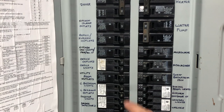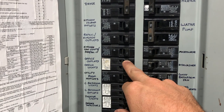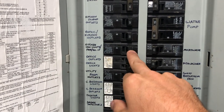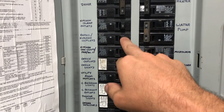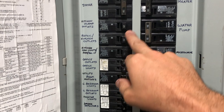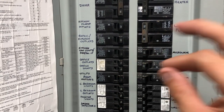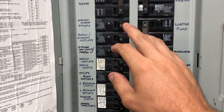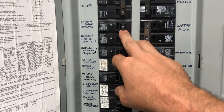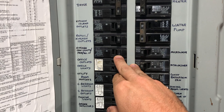If you're looking for a light fixture or something like that, you can flip these through a process of elimination. Most of the time, if an electrician did his job correctly, they're going to put things together that make sense. So in the office, I have the outlets and the lights on the same or adjacent breakers. I have the kitchen island outlets, refrigerator kitchen outlets, and the can lights all lined up together. Outlets should typically be on a 20 amp breaker, and a light fixture may be on a 15 amp breaker.